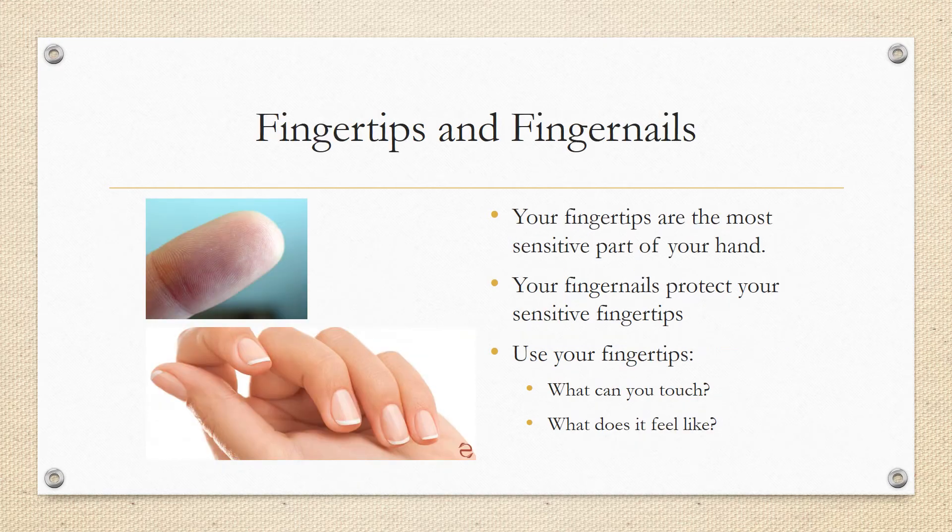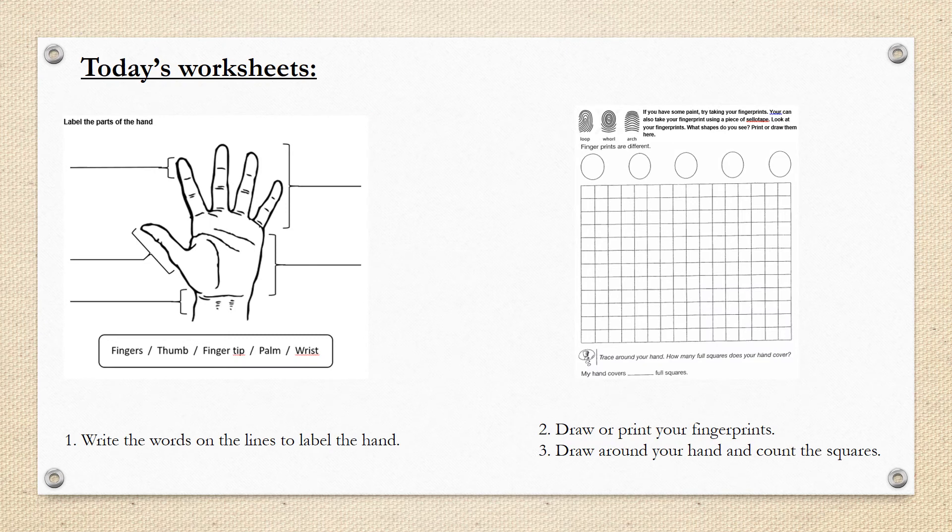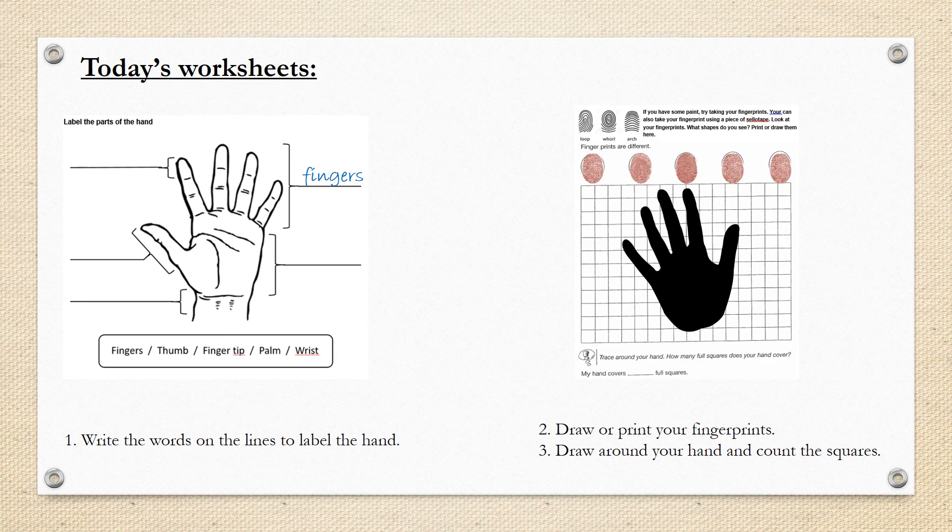Fingertips and fingernails. Your fingertips are the most sensitive part of your hand. Your fingernails protect your sensitive fingertips. Use your fingertips — what can you touch? What does it feel like? Fingerprints: every fingertip has a different fingerprint, no two fingerprints are the same. What patterns do you see on your fingerprints? Do they have long loops, round whorls, or arches that go up and down? Today you have two worksheets to complete: label the parts of the hand, then draw or print your fingerprints. Draw around your hand and count how many squares does your hand cover.